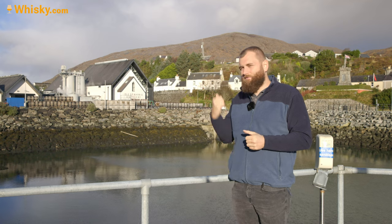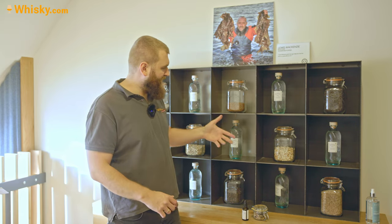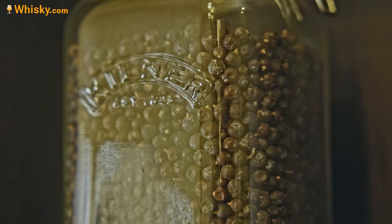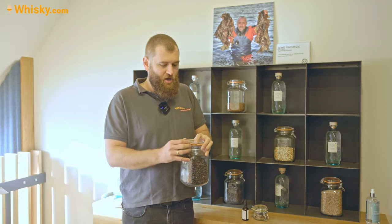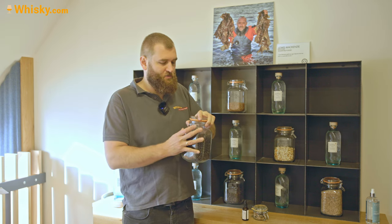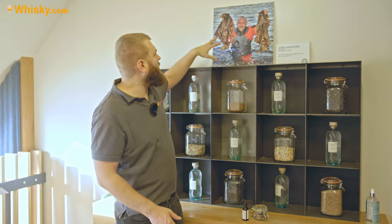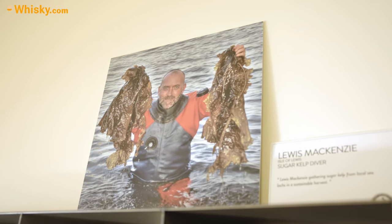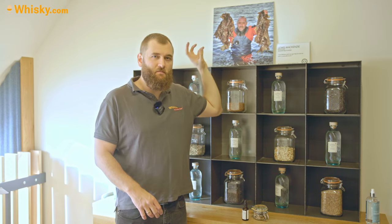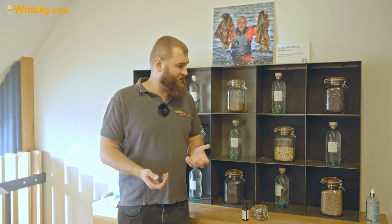Behind me is the wall of botanicals, which is really nice - it shows everything and you can actually open them and smell them. First of all, juniper - if you're making a gin you have to have juniper, because the main flavor of a gin should be juniper, that's kind of the law. Their main secondary ingredient is the sugar kelp. You can see it here, and that's Lewis McKenzie who harvests it. They actually dry it, vacuum pack it, and you can't really open it to show customers because it would degrade pretty fast.